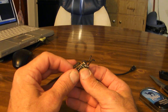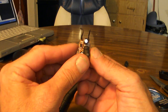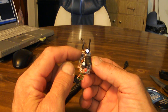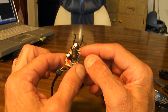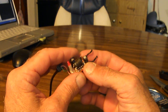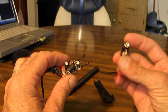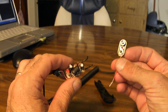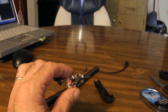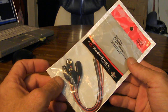Now if you look at the bottom — it's kind of hard to see maybe on the camera — but this one shows as the ground, and that one, VCC, I guess means positive. So what you're going to do, you can go to Radio Shack and get yourself a 9-volt battery adapter. You can pick up a pack of five of these things, and if I remember right, it was about $3.